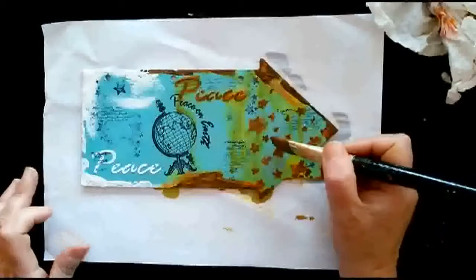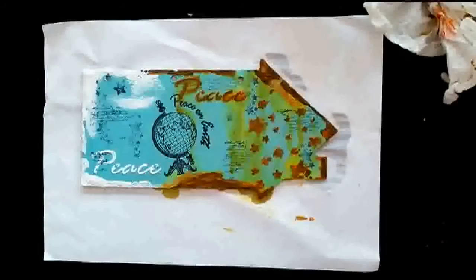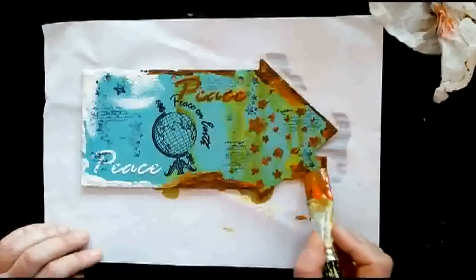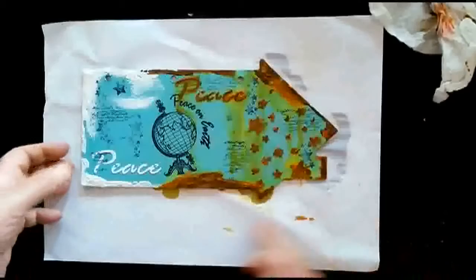This is crafting - if you don't like getting messy, get out of the craft room! I'm sure every crafter doesn't mind getting a bit painty. I'm adding a bit more of the orange and brown mix on the edges. That's it really - just leave that to dry. I think if you just have a play with it you'll find how it works for you.